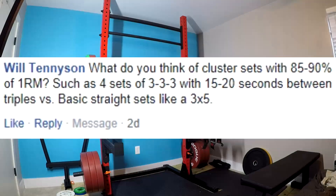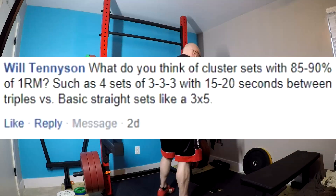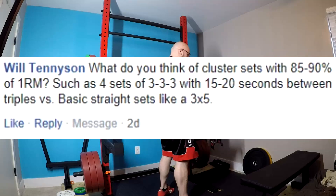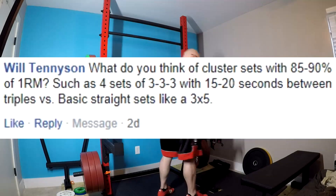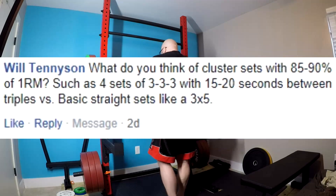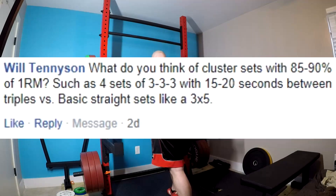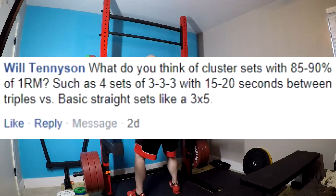If you're able to only take 20 seconds between triples, you need to be going heavier and taking longer breaks. We have plenty of data showing you gain more muscle and more strength if you're able to lift heavier on subsequent sets due to longer breaks. The only issue becomes time economy, not effectiveness. That's all you're balancing with rest times in the gym — how much time can you allocate to waiting between sets versus your goals. Longer breaks produce superior results. Even guys like Dr. Brad are agreeing it's better for hypertrophy.